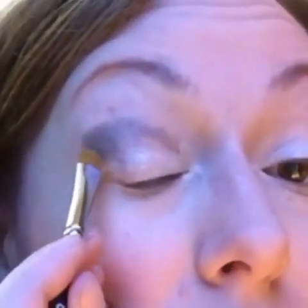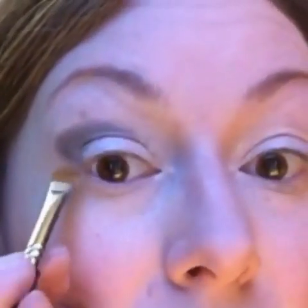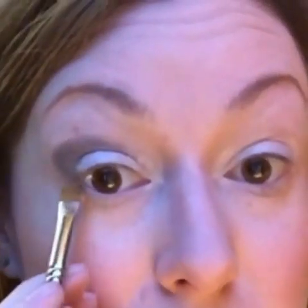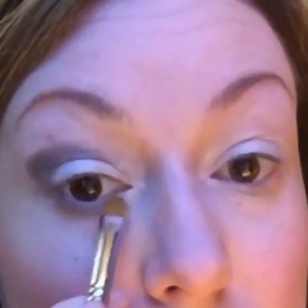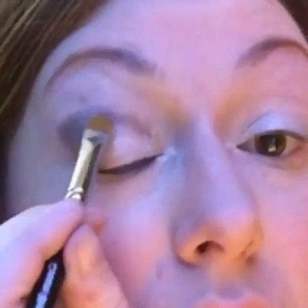Now, before I blend it out, I'm going to take a little bit and connect it to the bottom — to my lower lash line — just on the outer edge. Then I'm going to put it very lightly onto my lower lash line, almost like I am lightly lining it, not going into the inner corner; this is just staying on the outside. If you want to pack it on and keep it in the same area, you can add a little more product to keep the shape and build the color intensity.